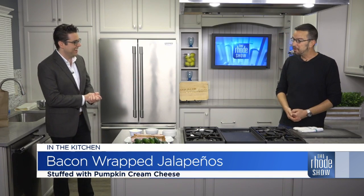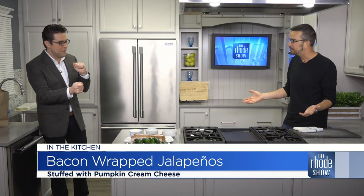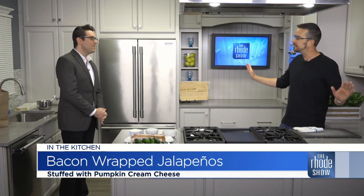How are you, sir? I'm wonderful, Mr. Kirby. You know, we really only have five ingredients to talk about, so we can hit on any subject you want this morning. Let's talk food. Bacon-wrapped jalapeños with pumpkin cream cheese — looks great, buddy.